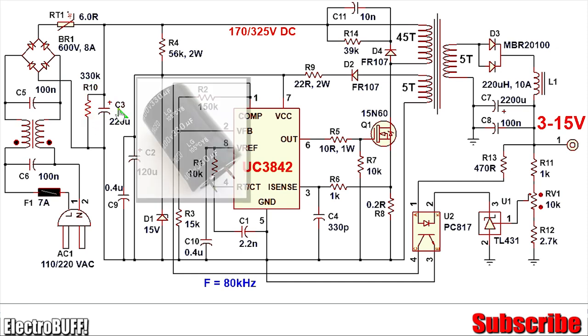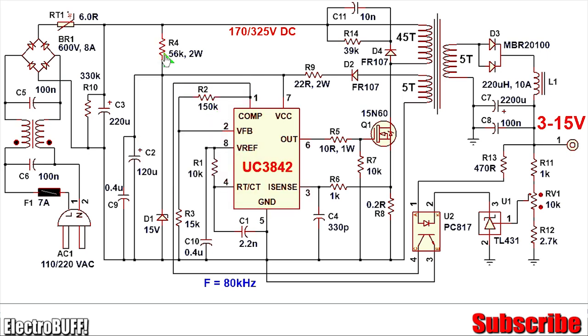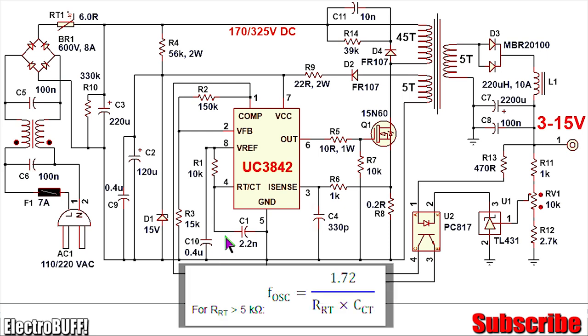R10 is a discharge resistor for capacitor C3, rated at 330 kilo-ohms and half a watt. The IC gets its power initially via R4, which is rated for 56 kilo-ohms and 2 watts. Diode D1 is a zener diode rated for 15 volts and at least 2 watts, providing the 15-volt supply. Capacitors C2 and C9 stabilize this voltage — C2 is 120 microfarads at least 25 volts, and C9 is 100 nanofarads to 1 microfarad ceramic or film capacitor. The IC will be switching at a frequency of about 80 kHz, given by the formula 1.72 / (Rt × Ct).